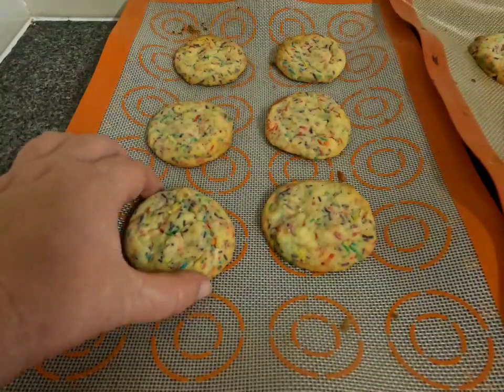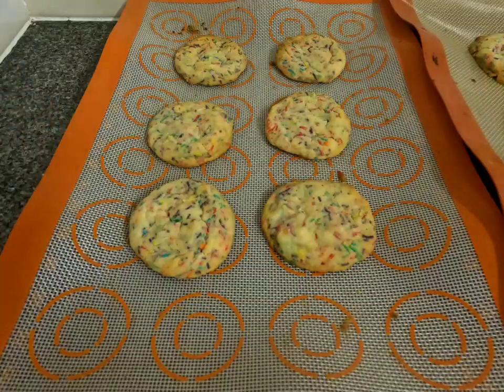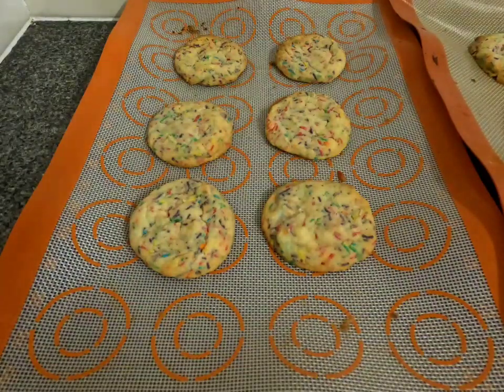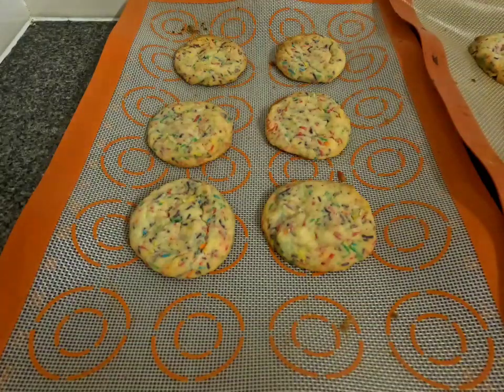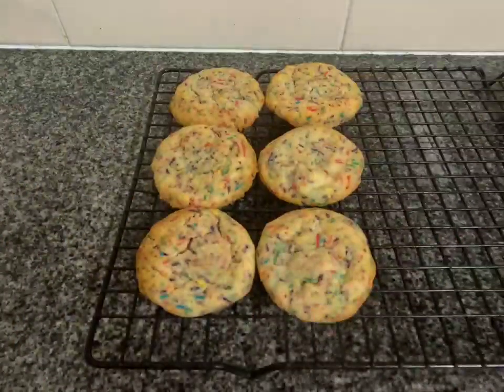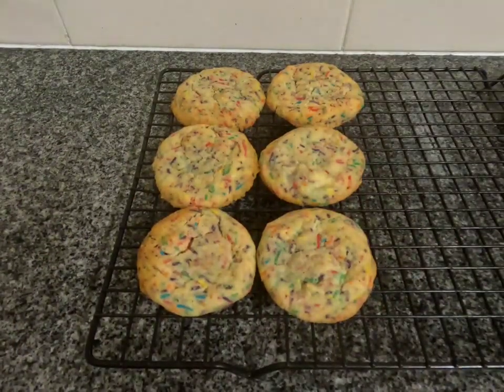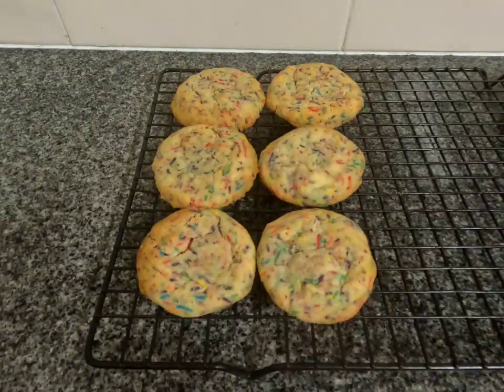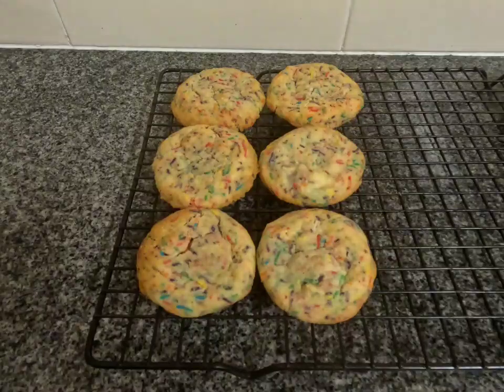I've taken our cookies out of the oven after about 10 minutes. You want to bake these just on the underbaked side, because we're actually going to leave them on the tray for about five minutes to cool before we transfer them onto wire racks to finish off cooling — because of the residual heat on the baking tray they will bake a little bit more. The cookies have been cooling on their cookie sheets for about five minutes and I've just transferred them over to a cooling rack to completely cool down.